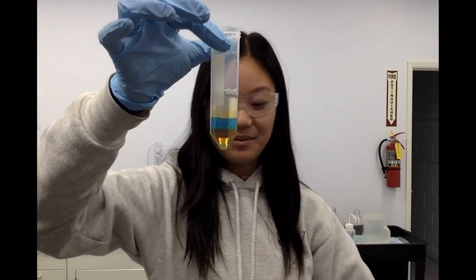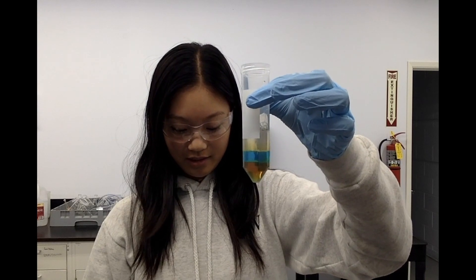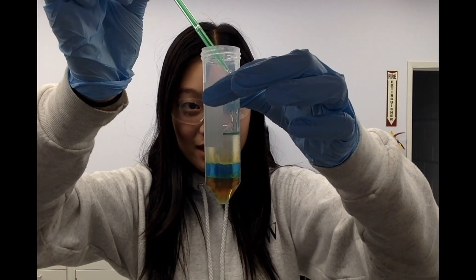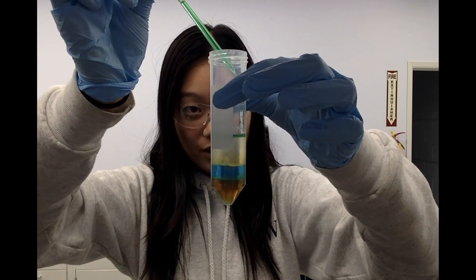The last substance I'm going to be adding today is the isopropyl alcohol, which I have dyed green. We're going to carefully put this in so that it does not mix too much with the water layer.